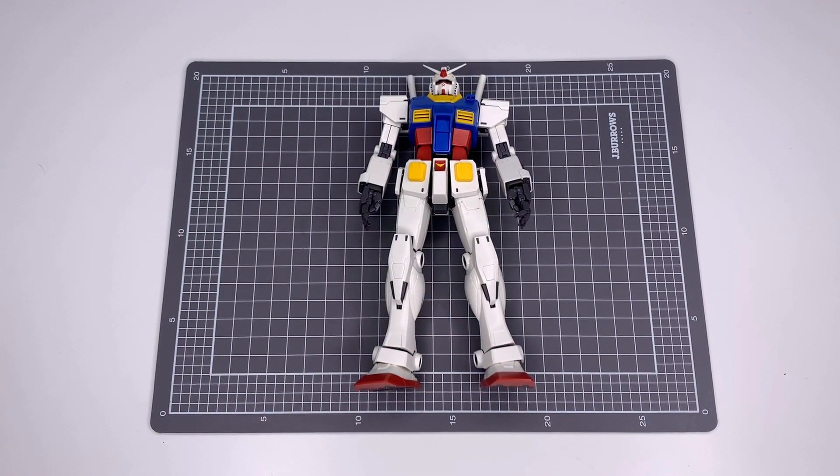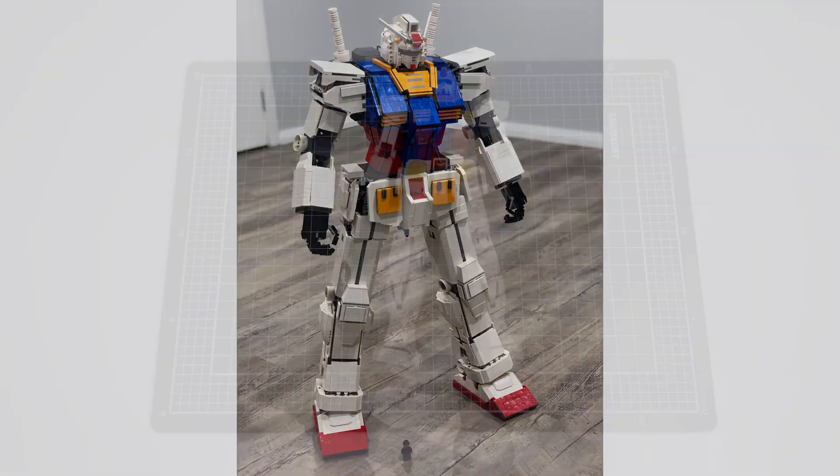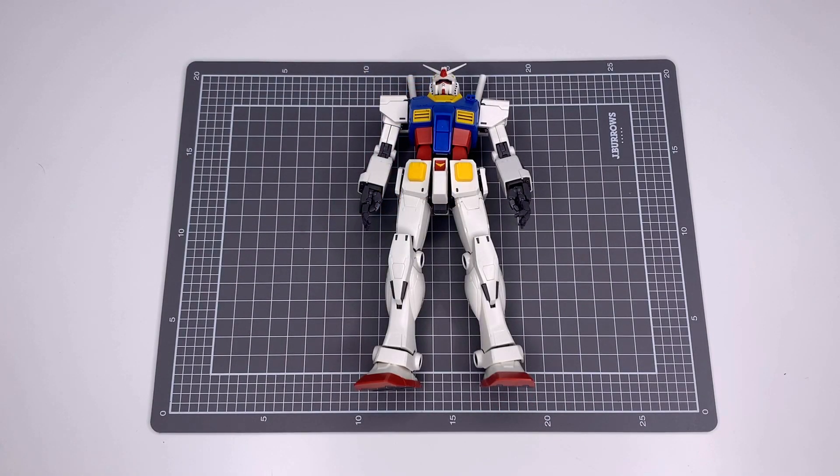Hi guys and welcome to part one of my mech tutorial. I'm going to be releasing a couple of videos over the next few weeks and they're going to cover all the mechanical components that I used to build the Lego Gundam. I'm not going to take you through brick for brick with the build because I'm not allowed to make a video that's six months long on Instagram or YouTube — because that's how long it would probably be.